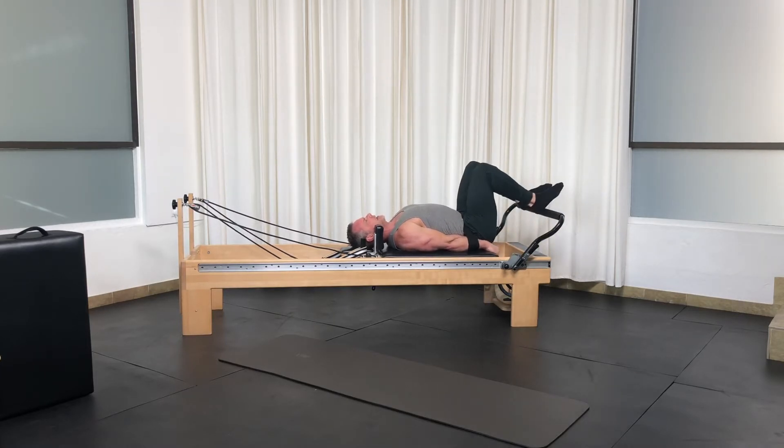Heels on the bar. Let's first get our hands secure. Abs and glutes engaged. Spine is as long as we can get with axial elongation. Breathe your hips up.